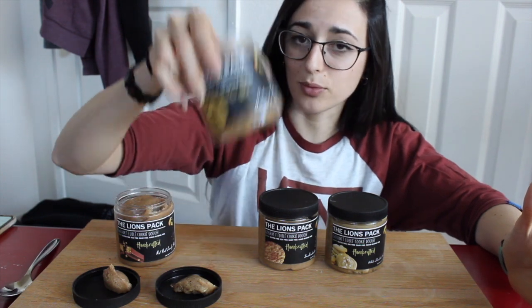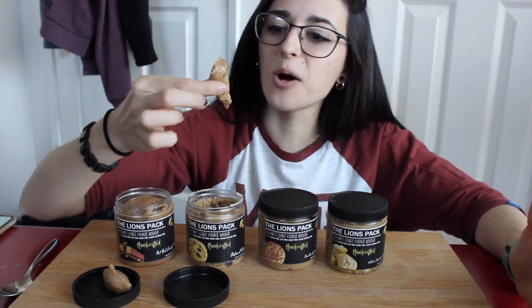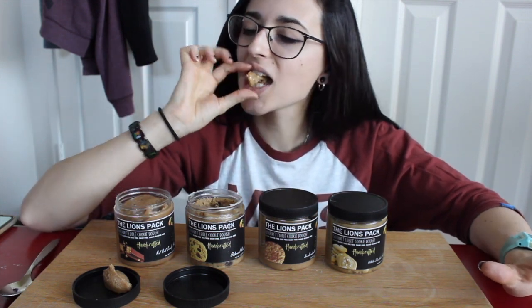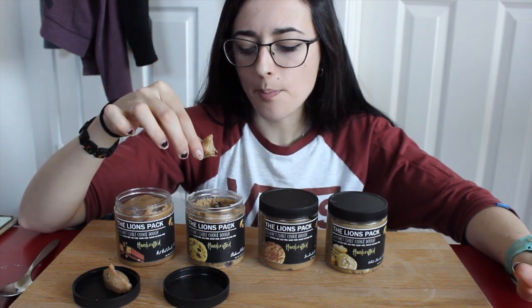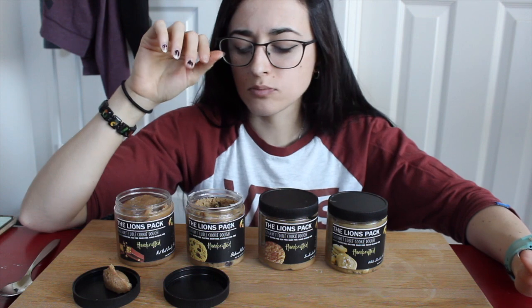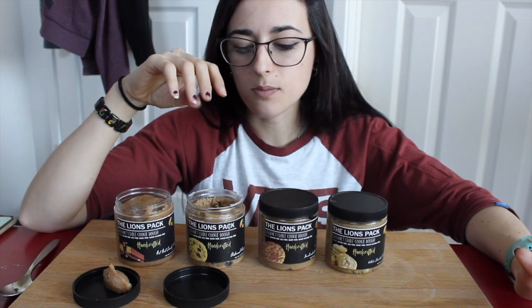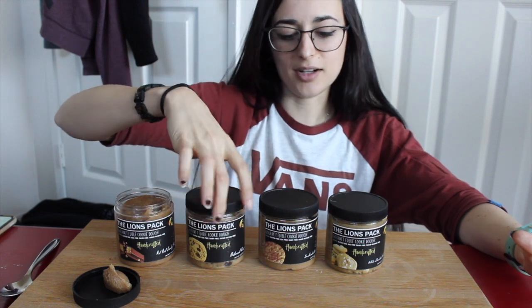Next is oatmeal raisin, which I'm most excited about — you can see those pieces of raisin in the oatmeal. Oh my gosh, that's so classic! I remember when you were a kid you'd get the oatmeal raisin cookie thinking it was chocolate chip — like, dang it! But I love oatmeal raisin, they're just one of my favorites. Oh my gosh, that is so, so, so good!